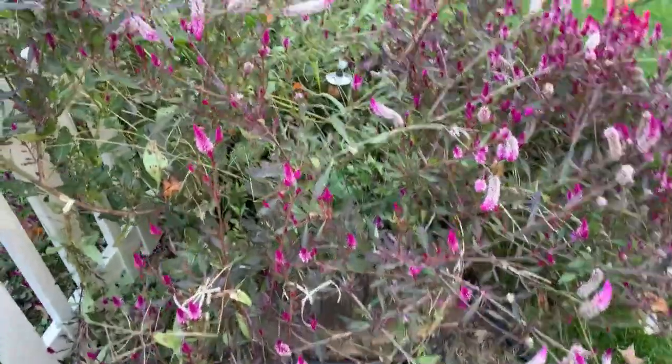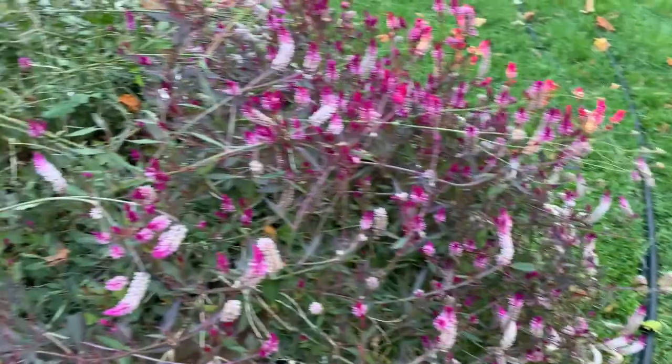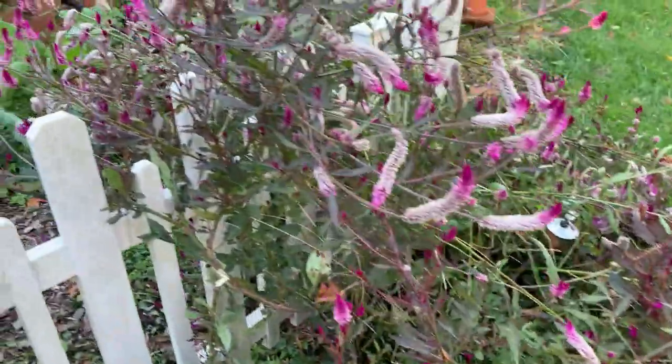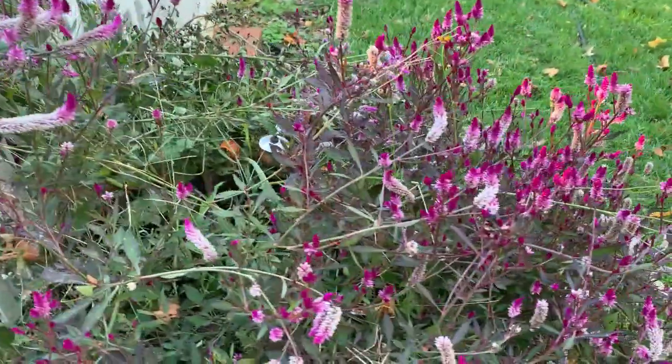So if you need some, or if you want some, just give me a holler. Let's see if I can get you some. I'm going to pull a lot of this tonight because it's getting ready to freeze and I don't know what that will do to this plant whatsoever.